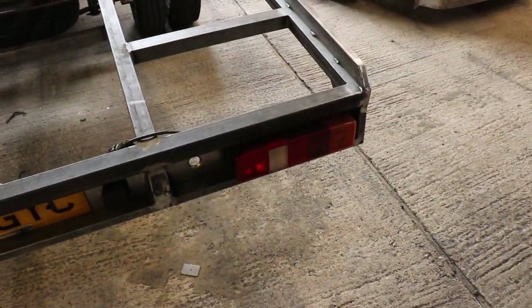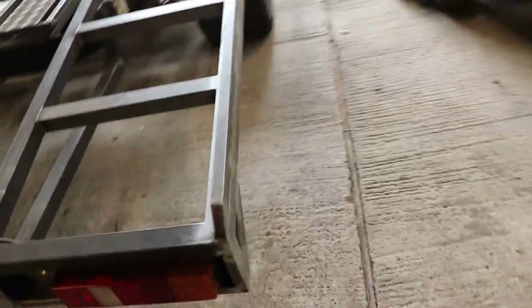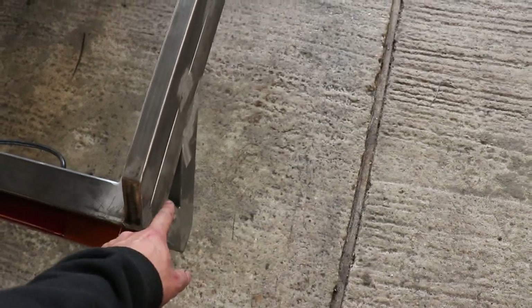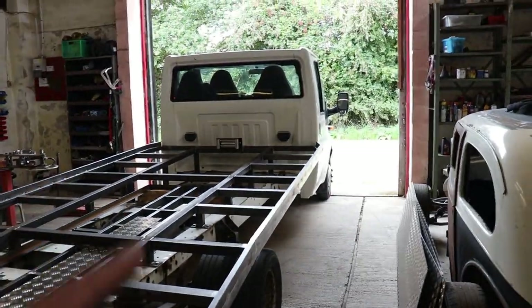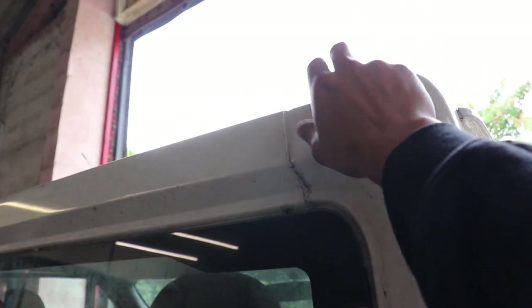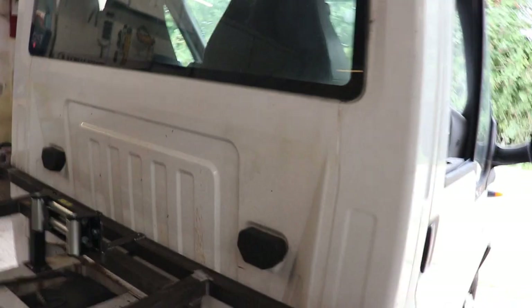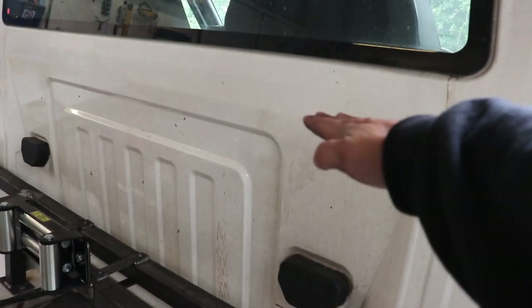I've ordered some new rear lights. Someone also suggested having little flexible rubber side marker lights on here so you can see where the corner is in the dark, which I thought was a good idea, so I've ordered a set of those. I've also ordered a set of spotlights. I was thinking of putting them up on top, but you'd probably get wind noise when driving. It's going to have a tire rack on it, so I might either mount them on the tire rack or on top of this bar that's going to be sitting up here.